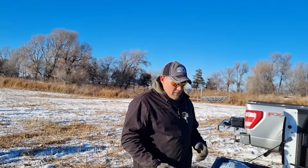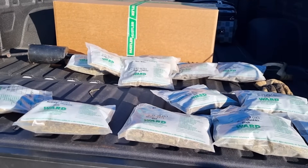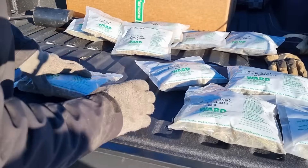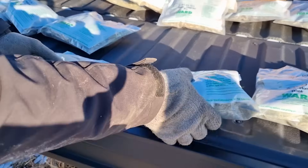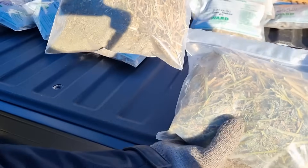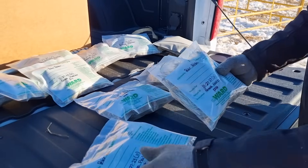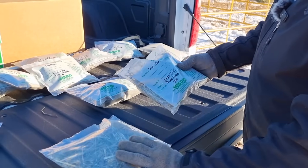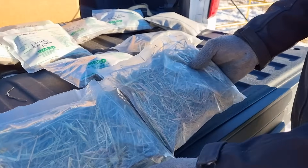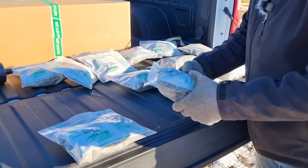We've pulled all the samples out of the individual windrows after feeding. We'll go over each comparison at the same time. Starting with the dry alfalfa: dry alfalfa fed through the flail is on the left, dry alfalfa fed through the Hustler is on the right. This is the dust captured off of the flail type processor. These two are the grass samples — prairie hay — left is fed through the flail type, right fed through the Hustler. The third sample is the baleage — flail on the left, Hustler on the right.